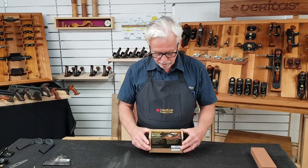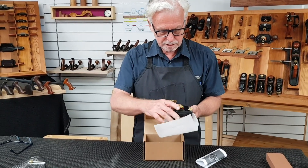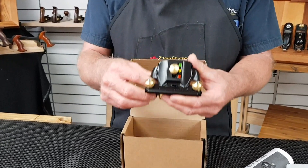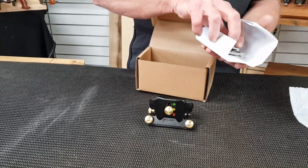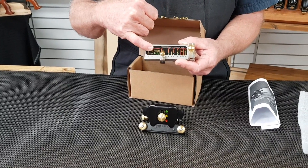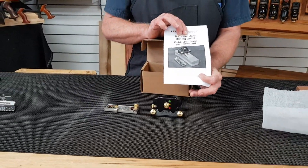So what's in the box? We have our blade carrier and our straight roller, which holds your blade, and the registration jig, which has the presets for the angles you choose to set. And a full eight-page comprehensive manual.